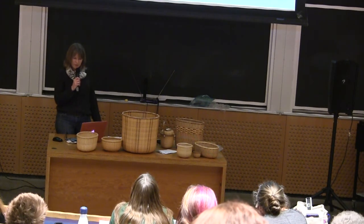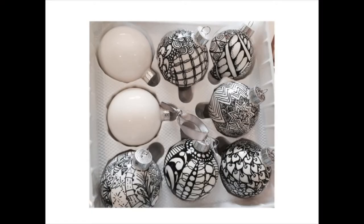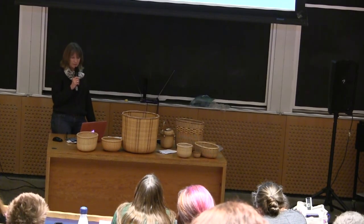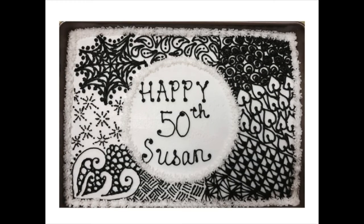I also had some fun at Christmas time with some ceramic ornaments. I did a lot of tangles on them and gave those away as gifts, but I do traditionally work on paper. I also got a little silly and used frosting to tangle a birthday cake for my friend Susan, who also really likes Zentangle.